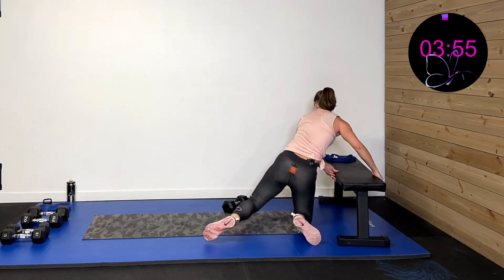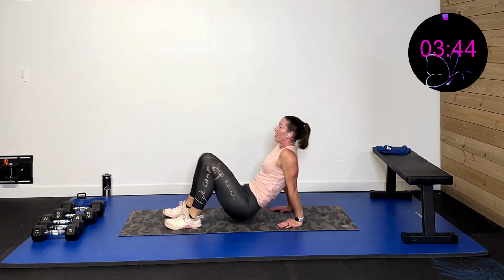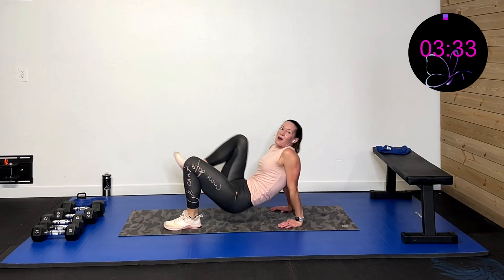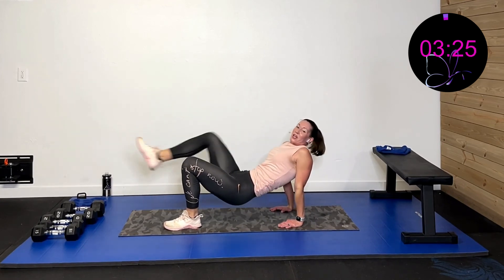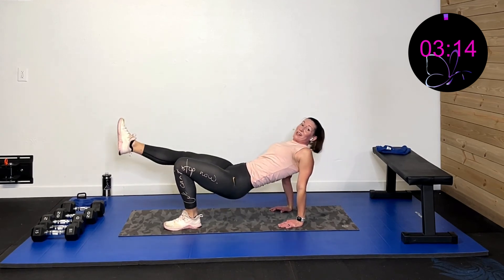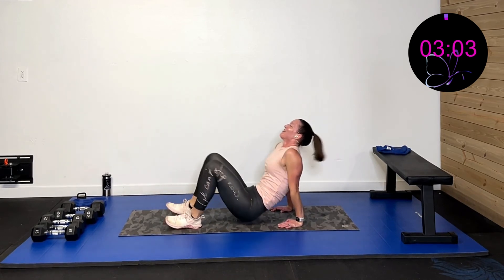Back to that crab position — driving through that left side, using the right side knee to drive. Three, two, one. Driving through my right knee up and down, which works that left side. It is tired and sore — shake it out if you need to, then come back in. Just that crab kicks with glute bridges left. Ten more seconds. Eight, seven, six, five, four, three, two, one.